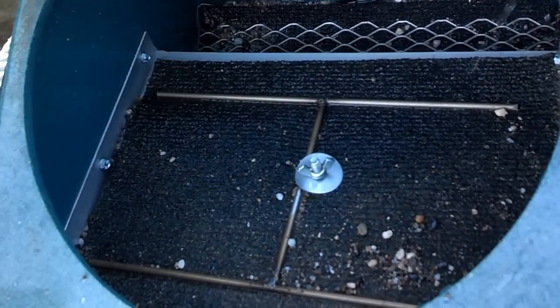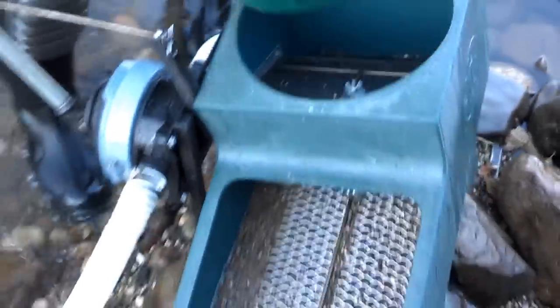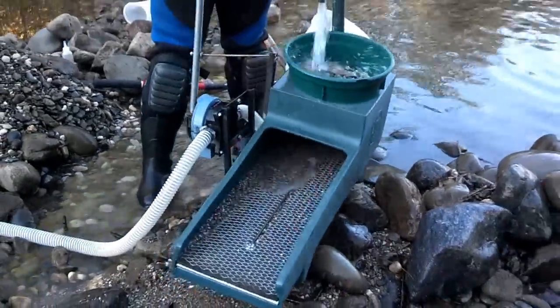You probably can't see it with the camera, but I can see that there is gold, and I will show that to you more when I do the clean out. There is gold — so more to come.